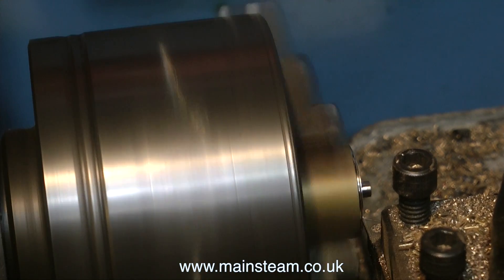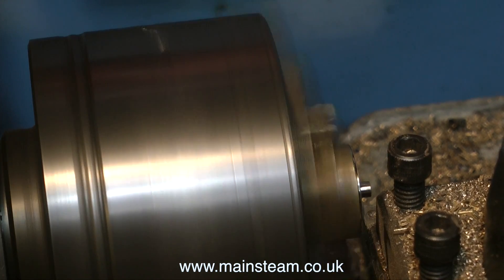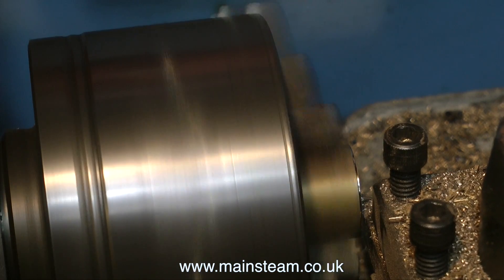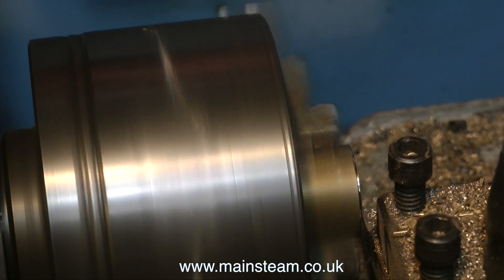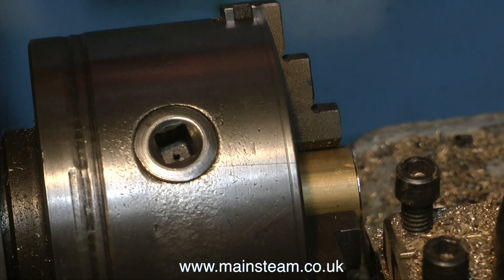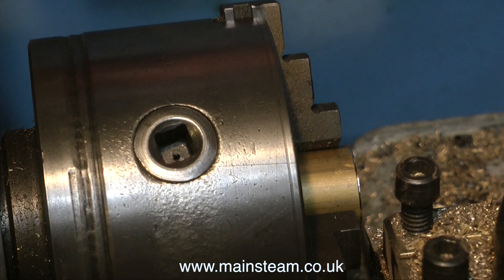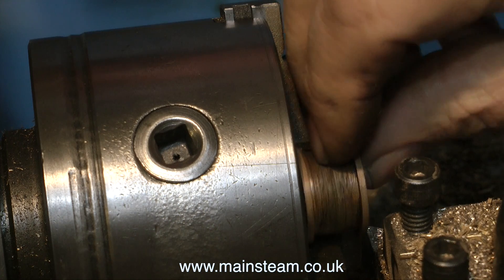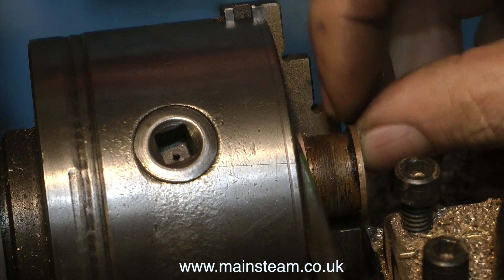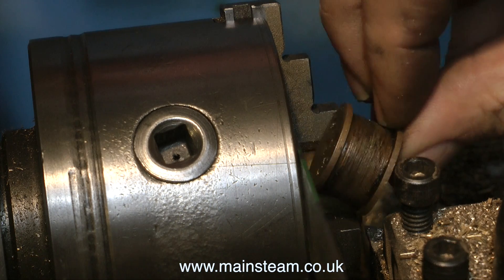The piston blank that has the 2BA thread down the middle is now put into the chuck back in the Boxford lathe and I'm taking a fine facing cut. You can see the original mark I made with the cutting tool when the piece of bar was intact before I parted it off on the large machine. Quite a lot of the blank is held in the chuck, which means I can't get calipers in to measure its width, and because of a slight gap behind the blank I can't use the original piston to size it directly. The solution is simple — I use a steel ruler behind the piston blank and hold the original piston against it to get the final size.